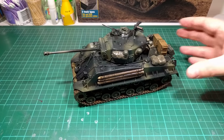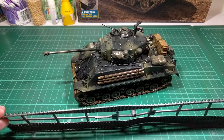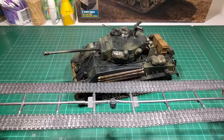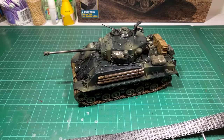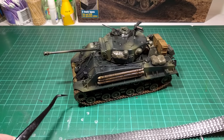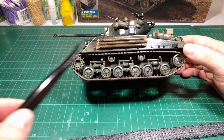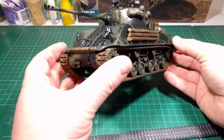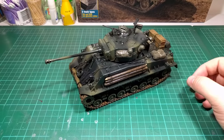I noticed that the other set of tracks that came with the model are a lot thinner. So maybe — and I'm just guessing — the model was designed for those tracks, and for this Fury release they put in the other set of tracks to match the tank in the movie, and they just happened to be too thick to fit properly. I'm not sure — it could have been me stuffing it up — but they just didn't fit, so a bit of a disappointment there. But everything else turned out alright.